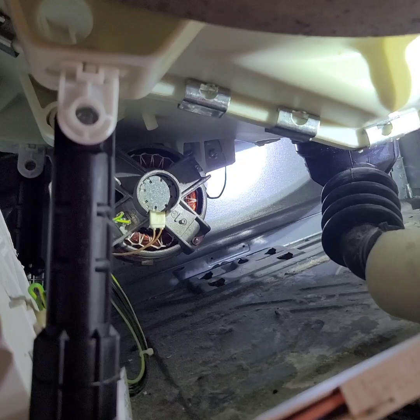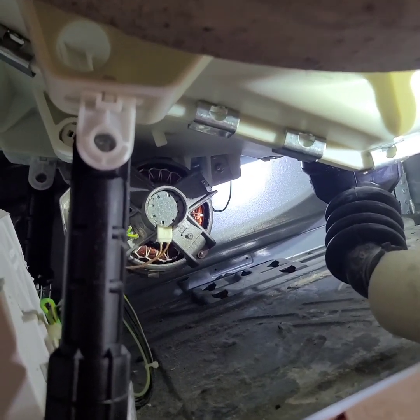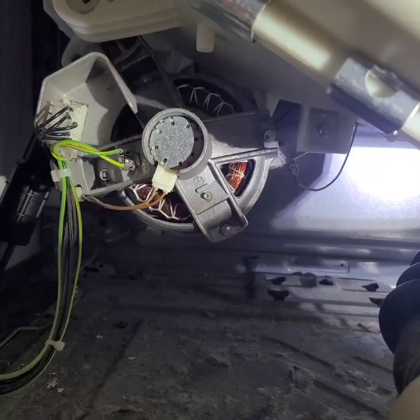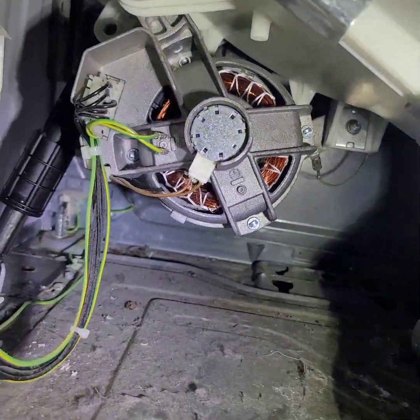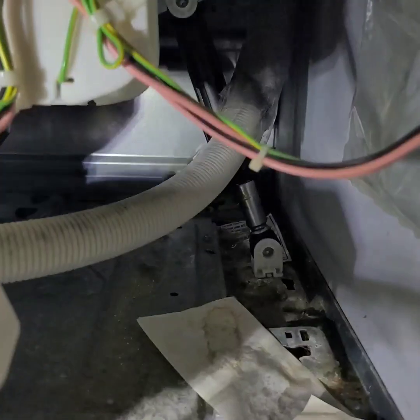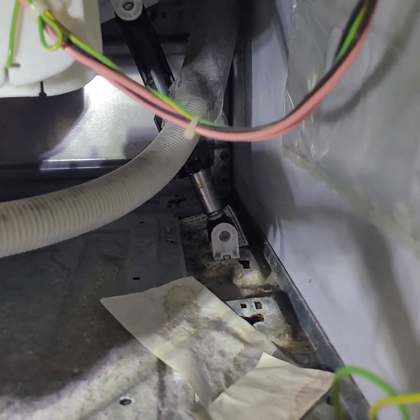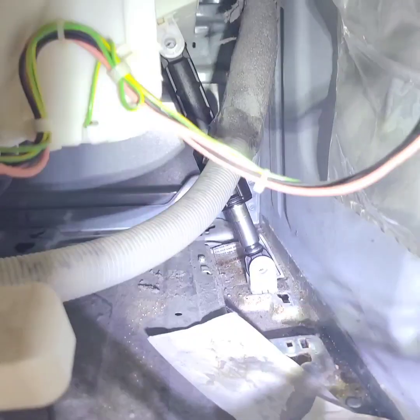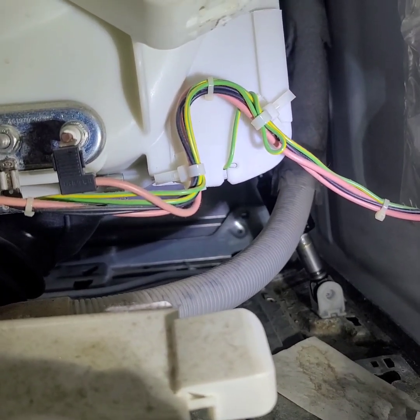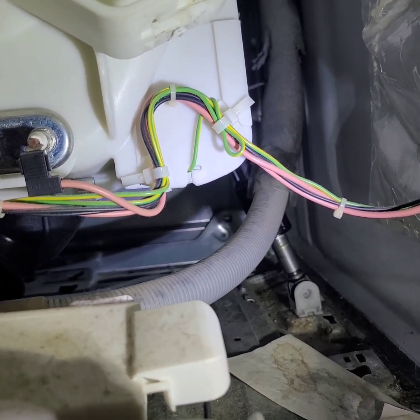The two in the front, you can get from just those two bolts. But the two in the back — let's see if I can get the light on there — you see, there's one right there and the other one is right there. Those two, you're going to have to take the back out. There are like eight bolts, eight millimeters — not hard. And then you can reach those.